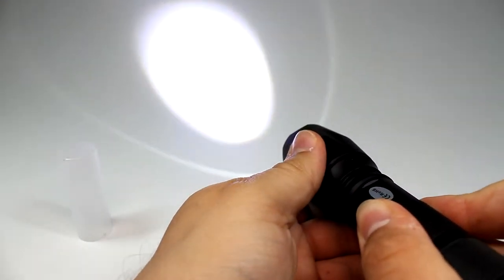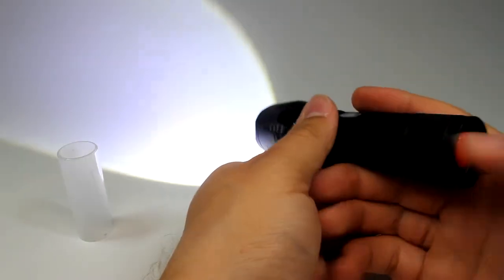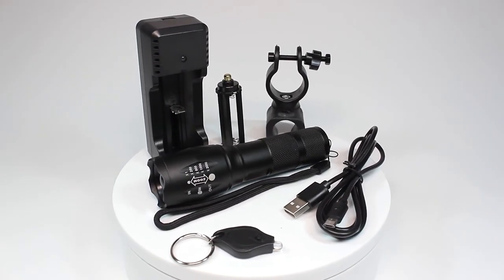This torch also has an adjustable focus, depending on how the user wants the light from the torch to be projected. The torch itself feels extremely well made and is weighted nicely.